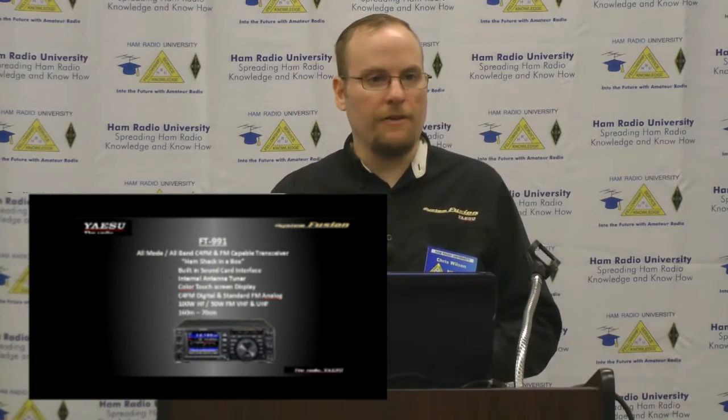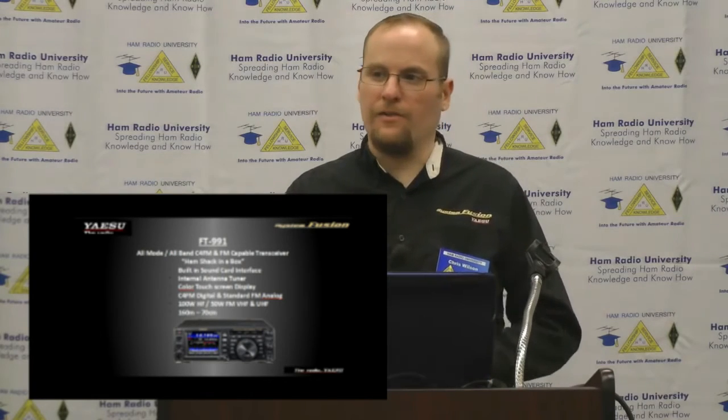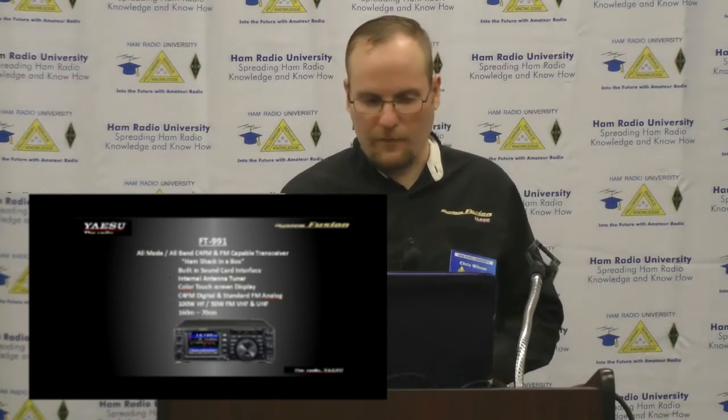The FT-1, FT-2, FT-M400, and so forth all come with the cables you need to do software upgrades. In some cases those cables can also be used for programming — if you use the popular RT Systems software, you've already got the cable to program the radio.